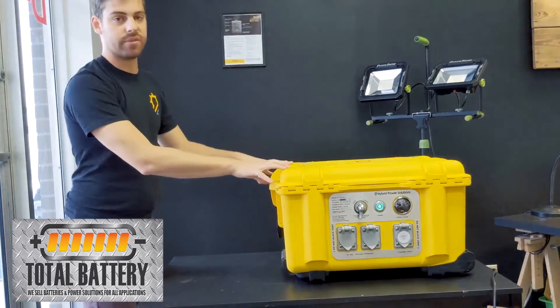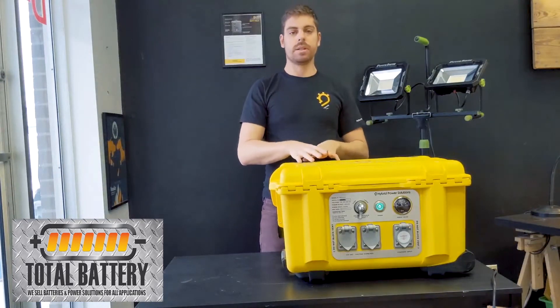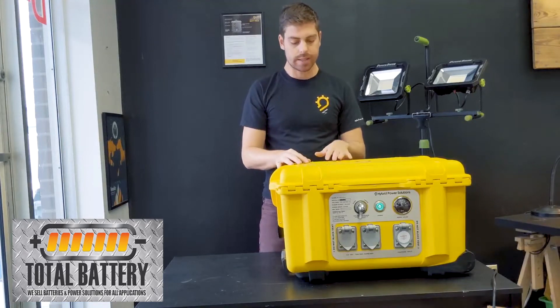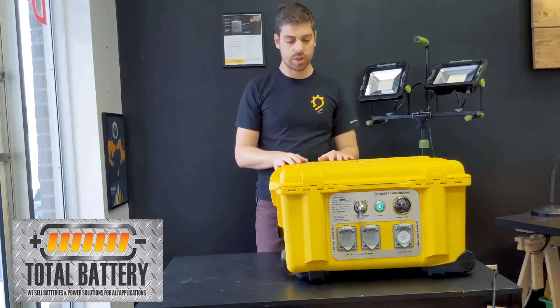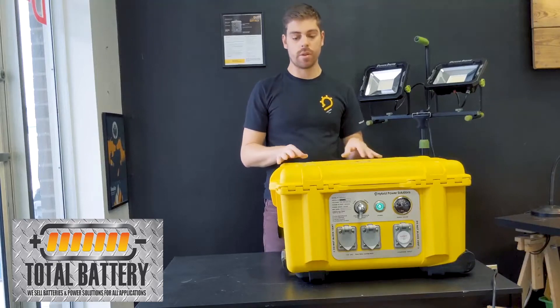This unit is IP54 rated — all our units are IP54 rated. That means you can keep these out in rain, shine, and snow. We always recommend storing indoors if you have the ability, as it's best to store indoors just like anything else, but it is fully resistant to any kind of weather conditions.